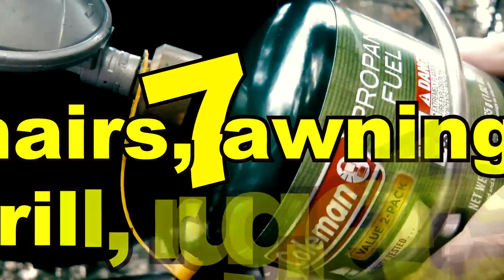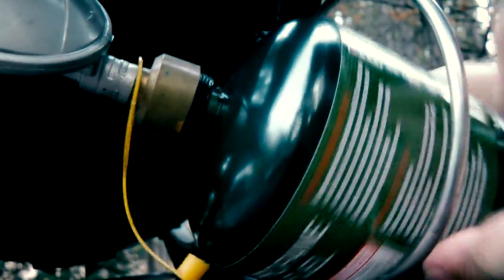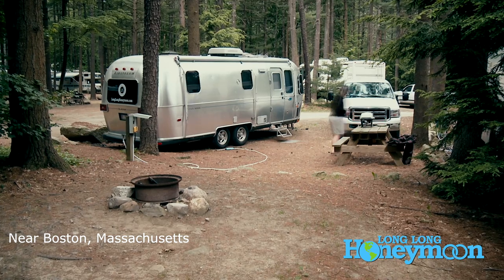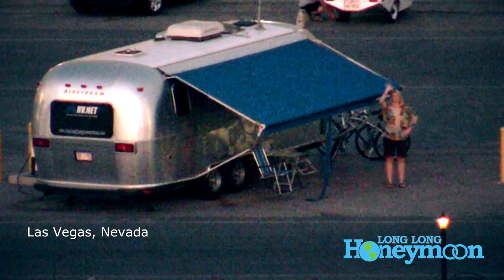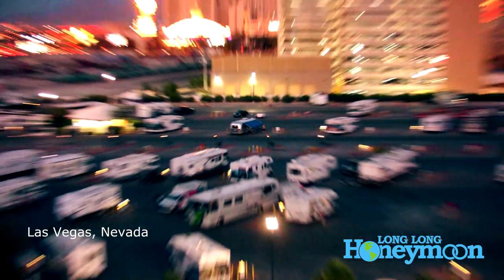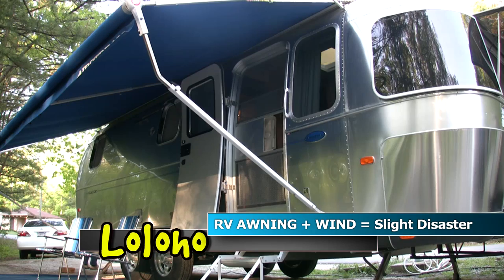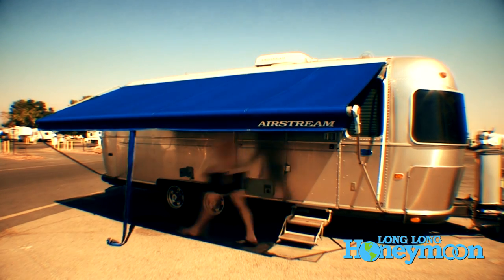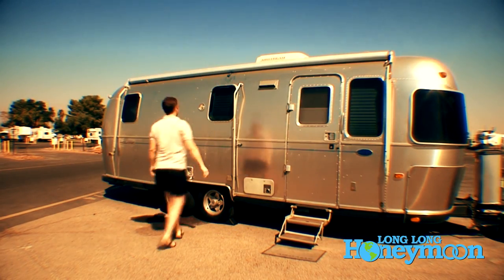Your final exterior setup steps are setting out your chairs and putting out your awning if the weather is nice. Regarding awnings — specifically Zip-Dee awnings on Airstreams — you should only have them extended when you're at your rig. Leaving awnings out when you leave is a bad idea because they're fragile. It doesn't take much wind to damage them. We've heard from multiple people who've had their awnings ripped off, causing expensive damage to the awning and potentially to the aluminum shell of the rig.